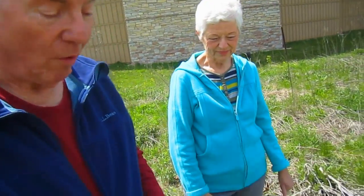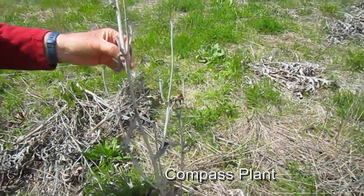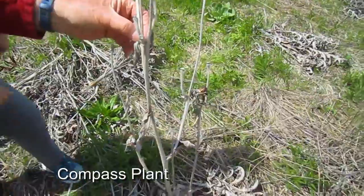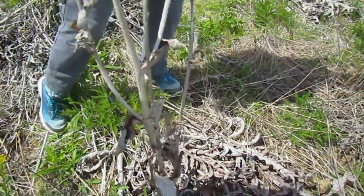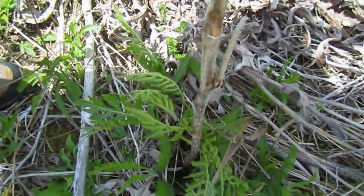When we last did a video with you in the fall, we were talking about seed collection — how we go around and collect seeds we want to disperse elsewhere on the prairie, and also how the birds help disperse them and eat them for food. So we thought we'd look at one of the ones we looked at last fall, and this is compass plant. Over the course of the winter, a lot of these stalks will fall down, but many of them remain standing and we just let them be as they are.